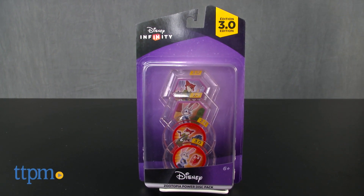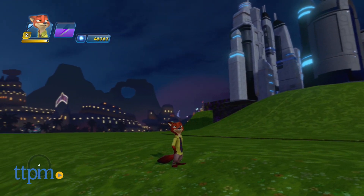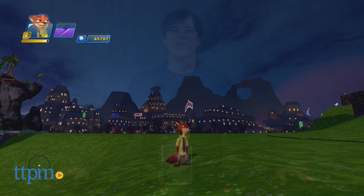The new Disney movie Zootopia has arrived, so why not give your Infinity Toy Box a Zootopia themed makeover? Hey guys, Jeff from TTPM here with the Disney Infinity 3.0 Zootopia Power Disk Pack from Disney Interactive.